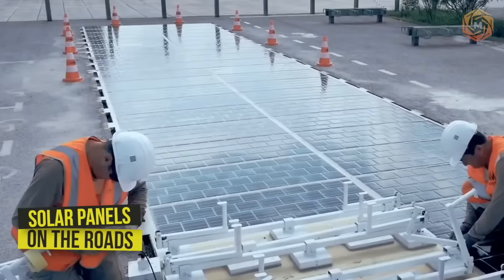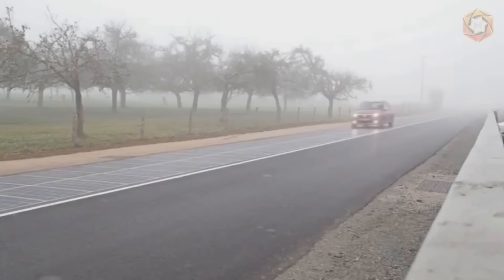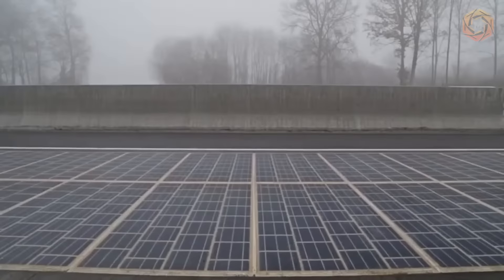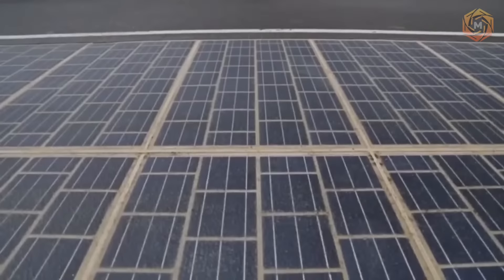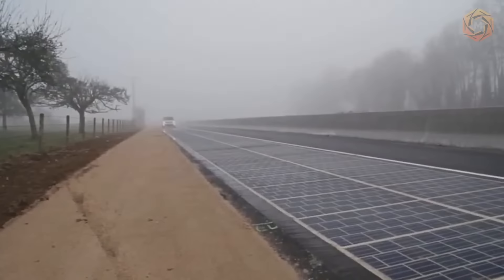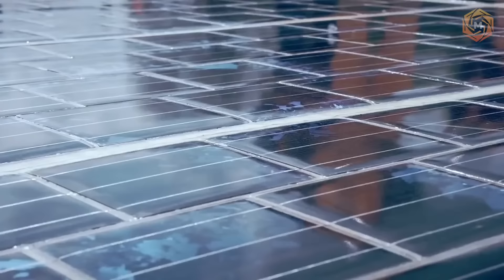Construction and transportation companies are starting to present their vision of roads of the future. Some propose using special solar panels with a high-strength protective coating instead of asphalt, capable of withstanding even an 18-ton truck. The roads of the future will be able to illuminate themselves and supply electricity to the energy system. In the future, wireless charging of electric cars is even possible. A road surface of 28,000 meters squared could provide about 280 kilowatt hours of electricity.